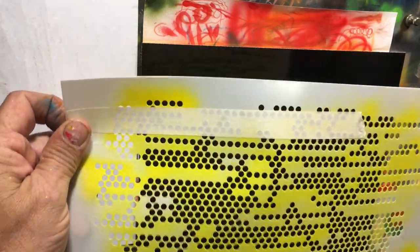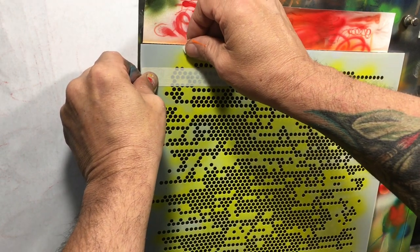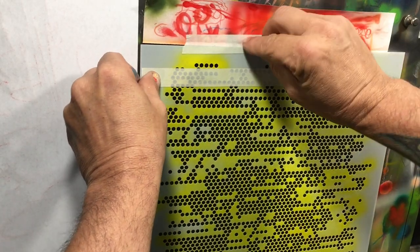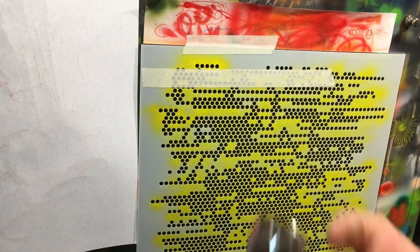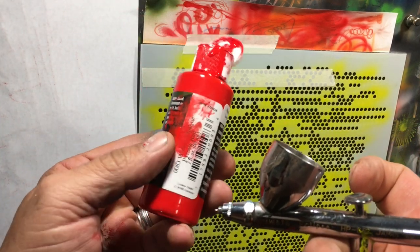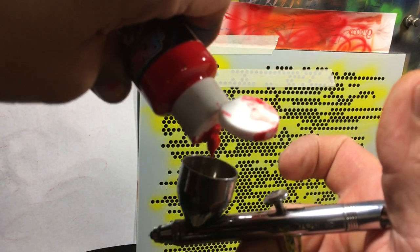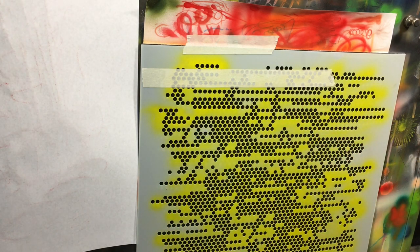I've got a really cool stencil and I'm going to tape it on there and paint through these holes. The reason I'm doing that is to test the adhesion on this very glossy surface with the Wicked Opaques. I've got my Water Eclipse airbrush, and I'm putting Wicked Opaque straight into my airbrush. Pressure is set at about 20 to 25 PSI.